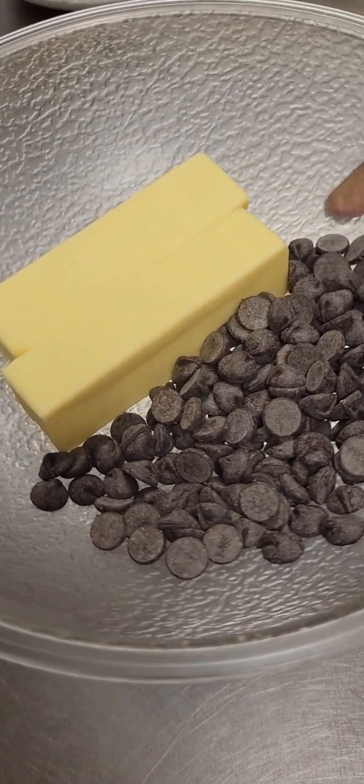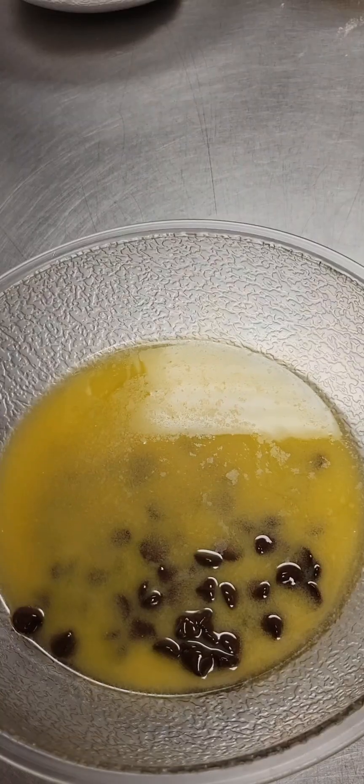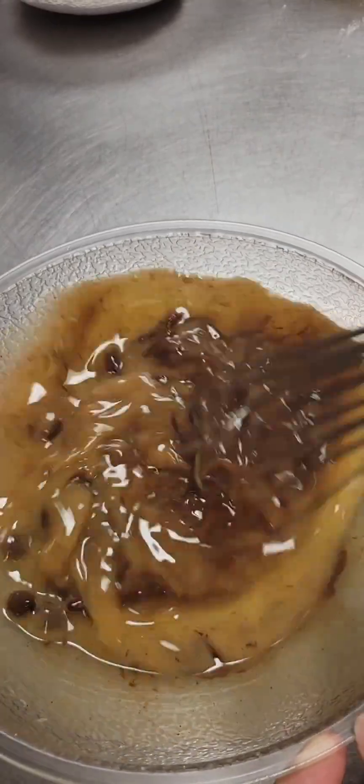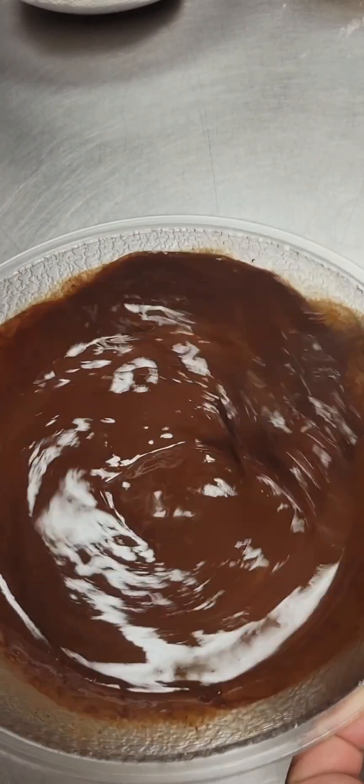Alright, let's melt together two sticks of unsalted butter and three quarters cup dark chocolate chips. I just melted mine in the microwave. After it comes out of the microwave, we're going to give it a good whisk until it's nice and velvety smooth, just like this.